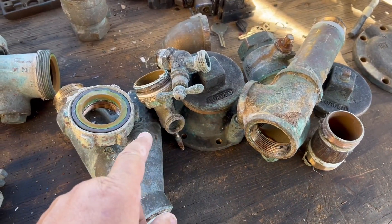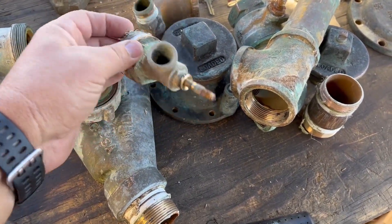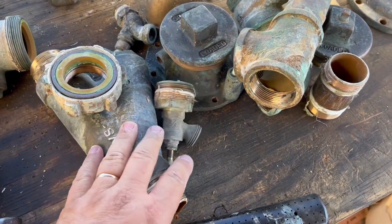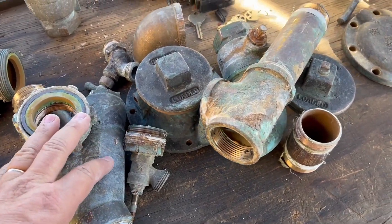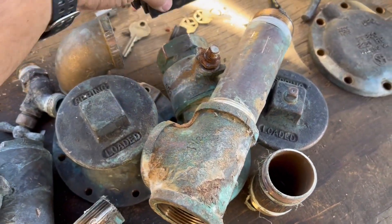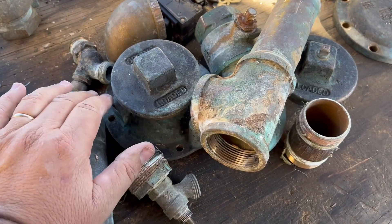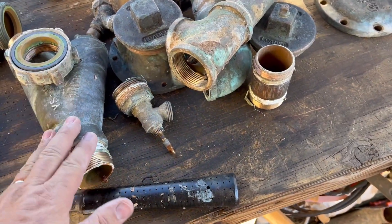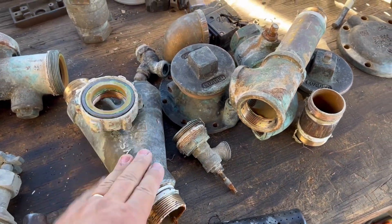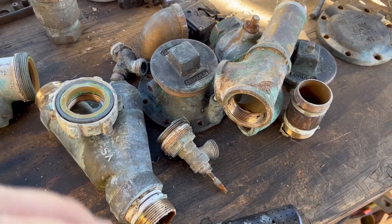I'll be doing some brass melting pretty soon. This is a lot of brass stuff I pick up for free — I know maintenance guys, I'm a maintenance guy. When this stuff goes bad and gets thrown in the trash, I take it. When these blow out, there's copper in there, there's a little bit of silver in there. It's just going to go in the landfill — so why not take it, melt it, and possibly turn it into silver? I definitely could — I just don't know if I'm going to do that yet.